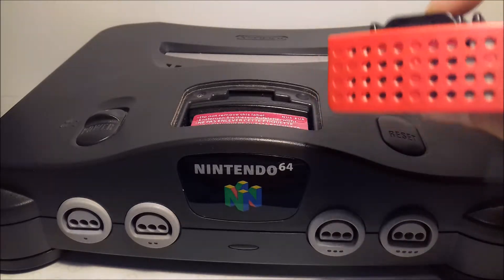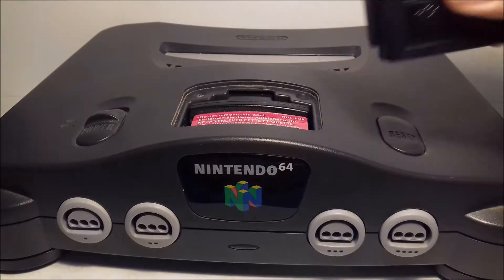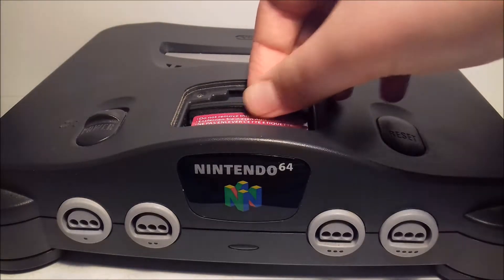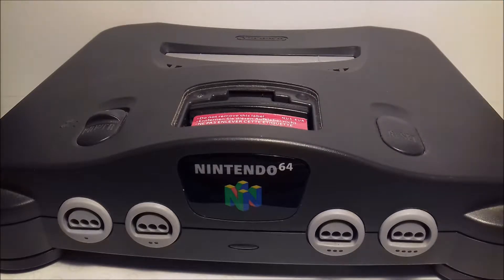The memory expansion pack doubles the RAM from four megabytes to eight megabytes. As you can see, you can't really get your fingers down in there to take out the jumper pack. It also says on here 'do not remove this label,' but it doesn't really matter.